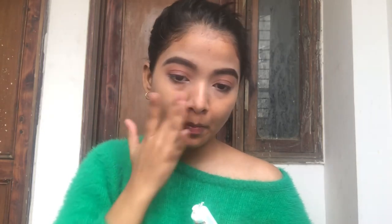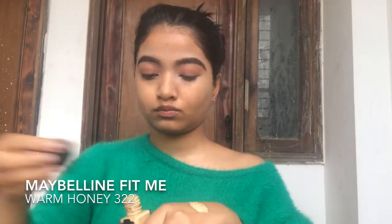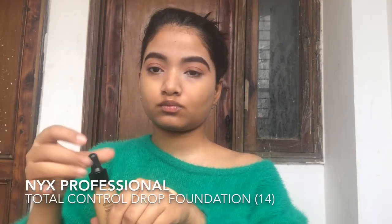I'm going to blend it down — this is one of the best primers I have come across. Then I'm going to take my foundation by Fit Me; the shade is mentioned below. I'll be mixing it with my Total Control Drop Foundation.